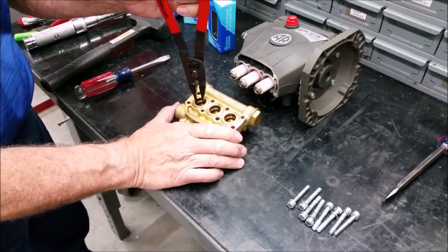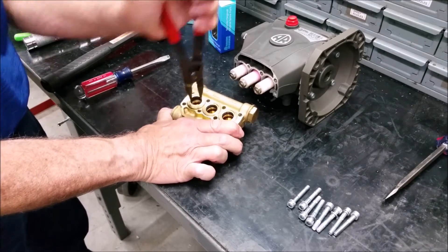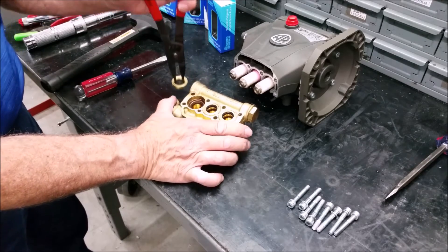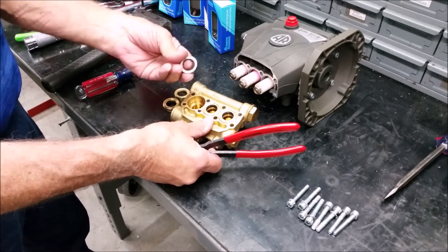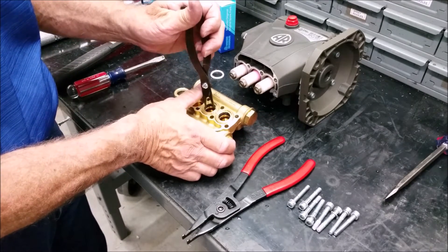Next, remove the rear piston guide using reversible pliers. Grasp the seal under the piston guide and wiggle side to side while pulling. Here's another type of reversible pliers.